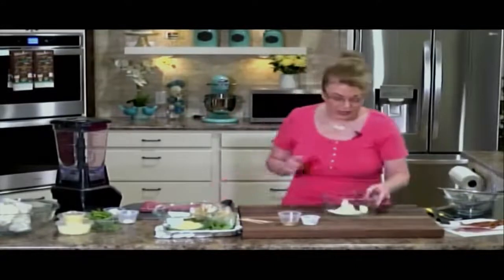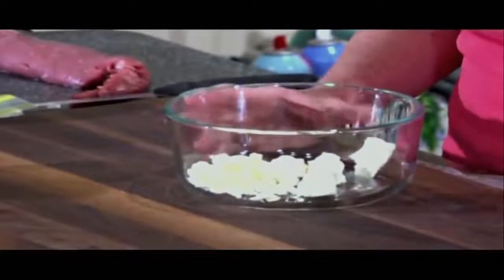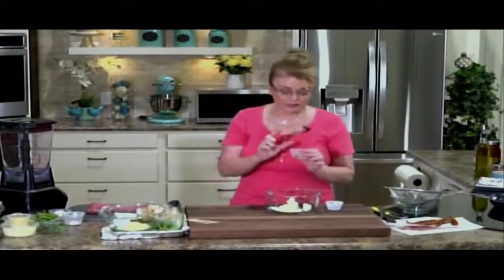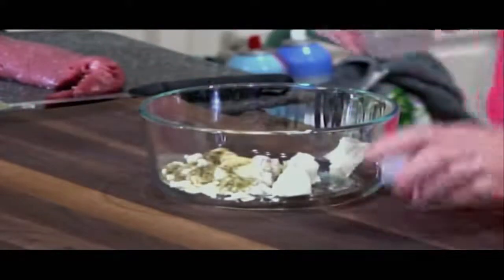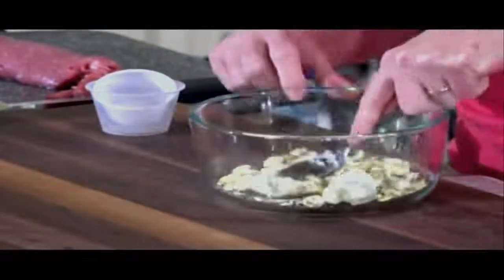We're going to get started on the pork tenderloin. I already have my oven preheated to 350 degrees. I'm going to make the stuffing first. In here I have about two or three tablespoons of cream cheese that I've crumbled with my hands, and about a fourth of a cup of feta cheese that I also have crumbled. I've got some salt, pepper, thyme, ground sage — all dried spices — dried ground mustard, and some garlic powder. I'm going to stir that together, working the cream cheese in with the back of my spoon.